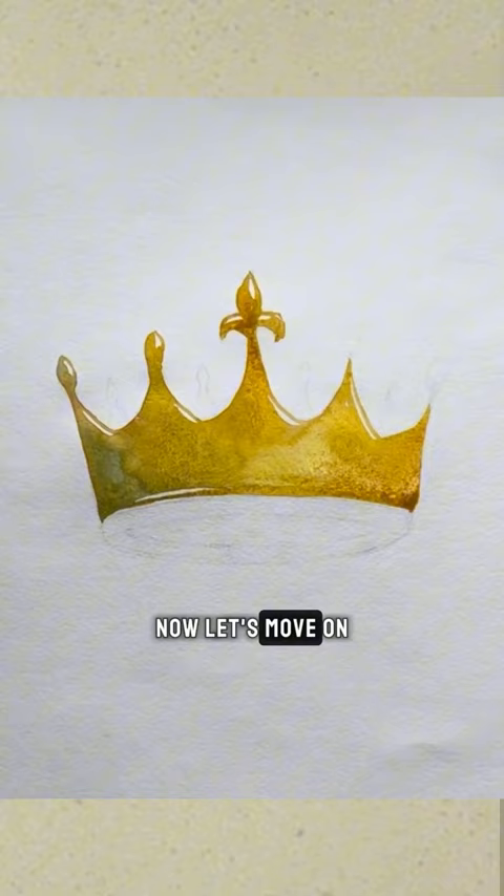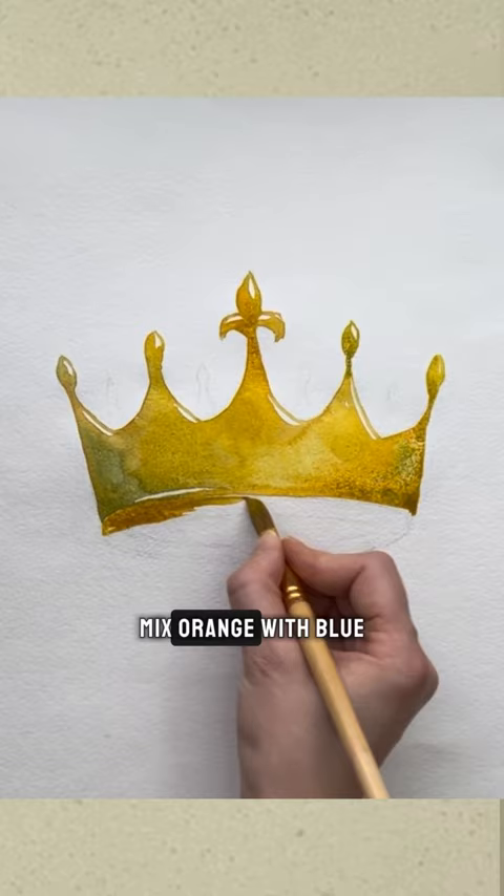Now let's move on to the rim. Make it darker on the edges, and in the middle use pure yellow color. Mix orange with blue to get a darker color to draw the back part of the rim.